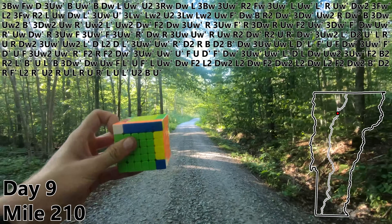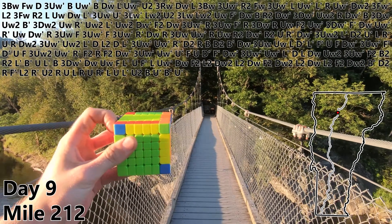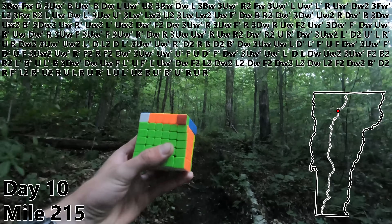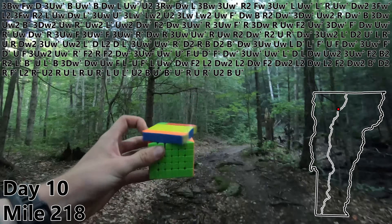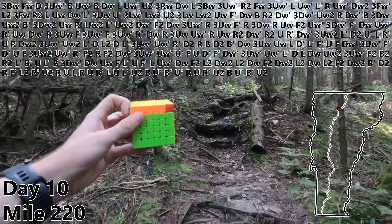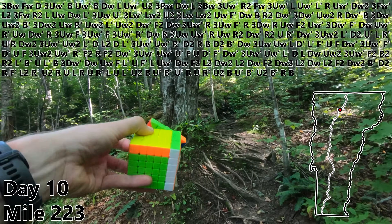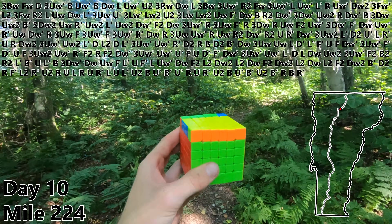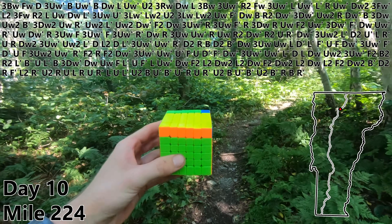U2. B. U prime. B prime. U prime. R. Mile 214 — never mind, let's do it in the morning. U. Oh and it's day 10 by the way. R prime to finish our third F2L pair. U2. B. U prime. B prime. U2. B prime. R. B. And mile 224 is going to be an R prime to finish up F2L, giving us more edge parity.